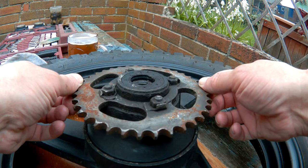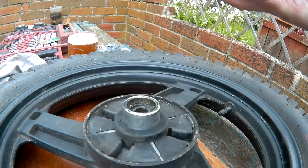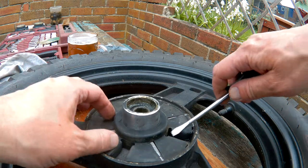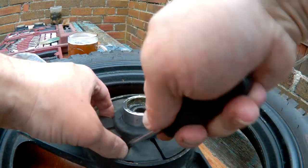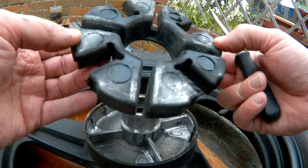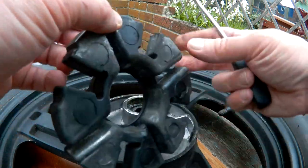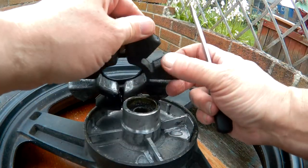I'm not sure if it's supposed to be loose like that or a firm fitting, so I'll take it off and have a look. It's worn a bit there.